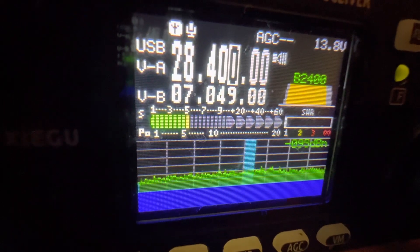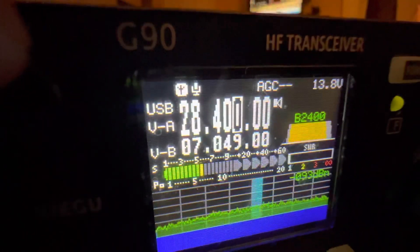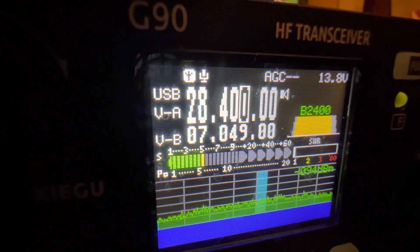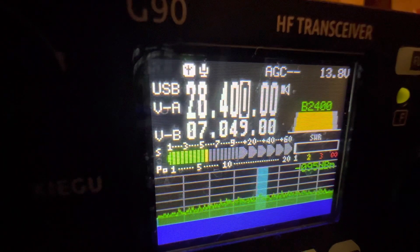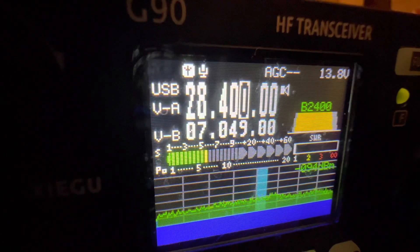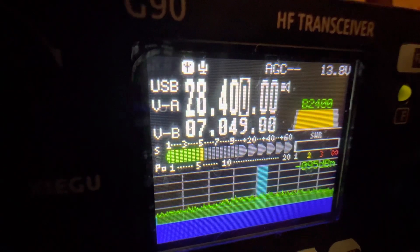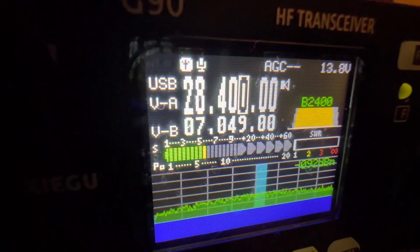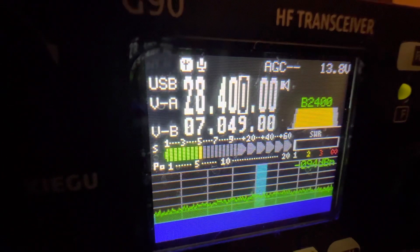I hope this was helpful to you. The Xiegu G90 radio — I recommend it highly. It's a very good radio. Even though it is only 20 watts, I have worked into Slovenia from the United States with this radio into Europe. It's a good radio, it definitely works. Make sure you get a nice, good antenna, and that way you can make really good contacts with only 20 watts of power on your Xiegu G90.